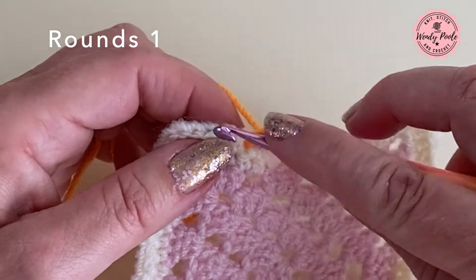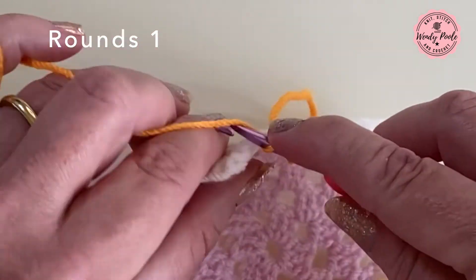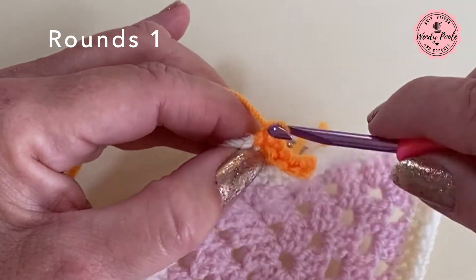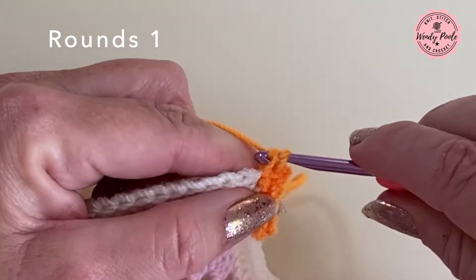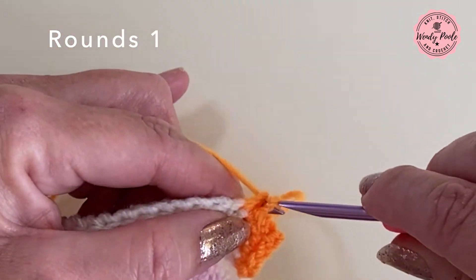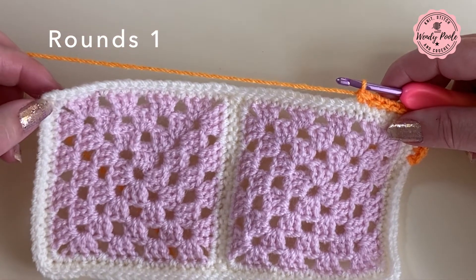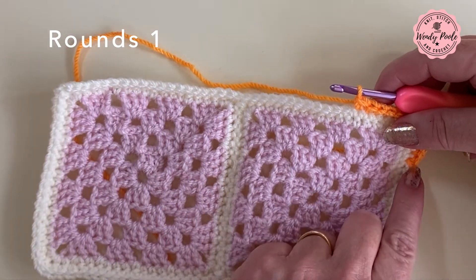In exactly the same spot I'm going to make one UK double crochet stitch and double crochet along to my corner. When I get to my corner stitch I'm going to work one double crochet, two chain and one double crochet, then double crochet all the way along to the next edge making one double crochet in each stitch. I'll work all the way around and meet you back at the beginning of the round.